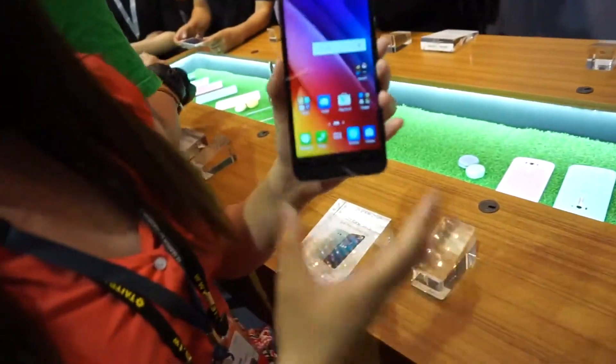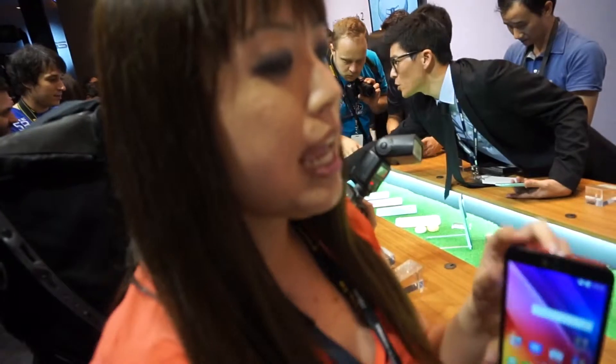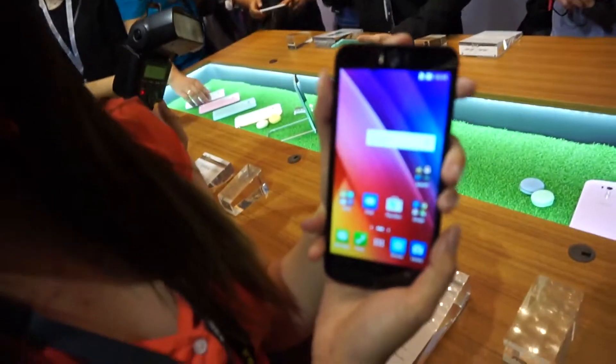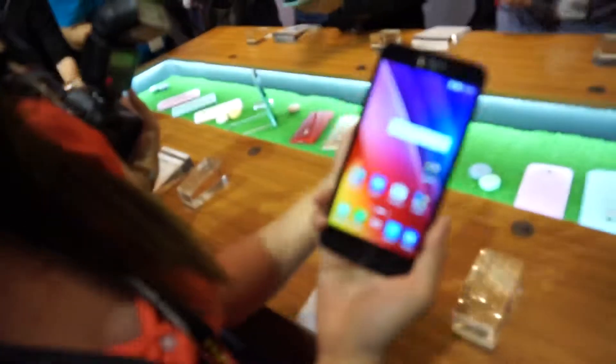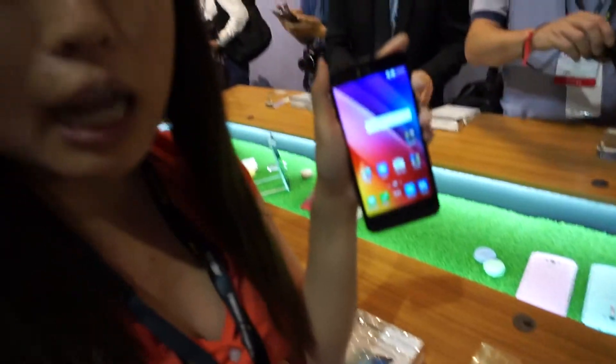This phone, if it looks a lot like something you've seen, it is very similar in terms of style to the Asus Zenfone 2, which was launched earlier this year. It has a top power button, which can take a little getting used to, but it's also a novel way of putting the power button other than on the sides.